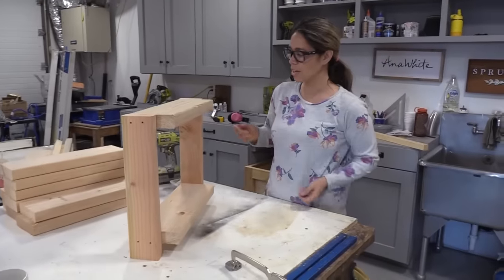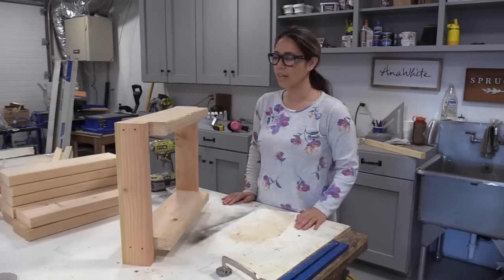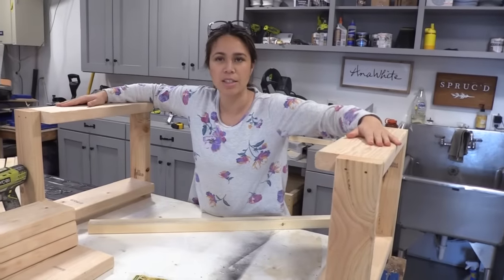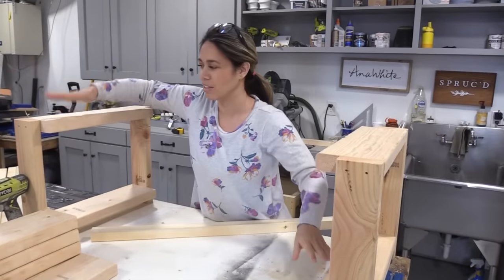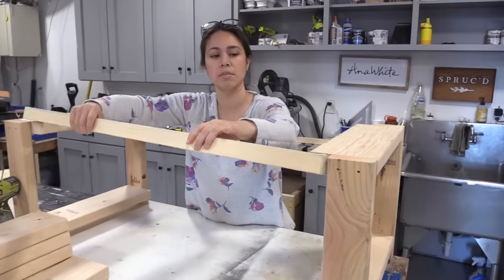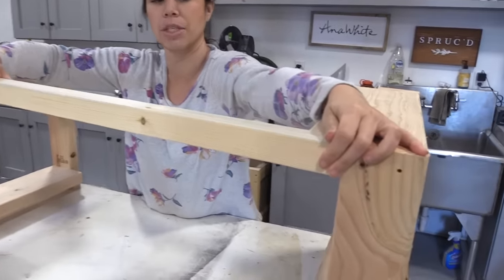That's what the first leg set is going to look like. I'm going to build one more exactly like it. My two legs are done, and I used the 2x6 on top on purpose because it gives me something to screw a 2x2 to, to tie them together.